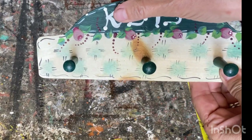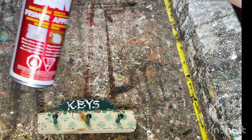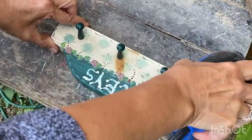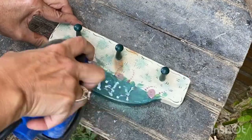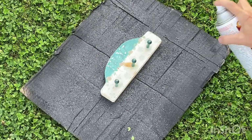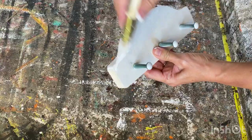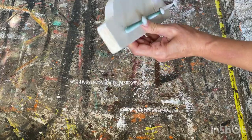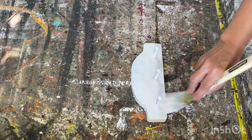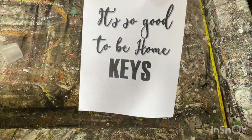Next project: I'm going to work on this key holder. It had a knot that was bleeding through, and if I paint over it, it'll still bleed through again. So I'm going to take it outside, sand it down really well, and use some BIN primer — it will seal in that knot so it won't bleed through the chalk paint. If you're ever working with wood that has knots or something that keeps bleeding through, this primer works fantastic. I'll put an Amazon link below. I'm painting it with some white chalk paint on top of that primer and taking it outside for a quick sand.